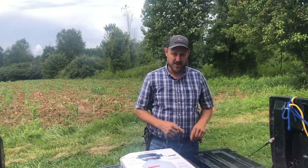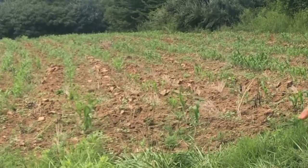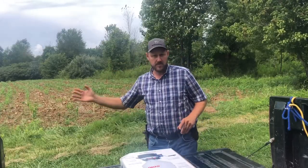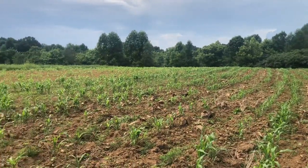Hey folks, Micah McGee here. In a recent video, we planted this cornfield here and I put clover out the very day that I did that as a companion crop.